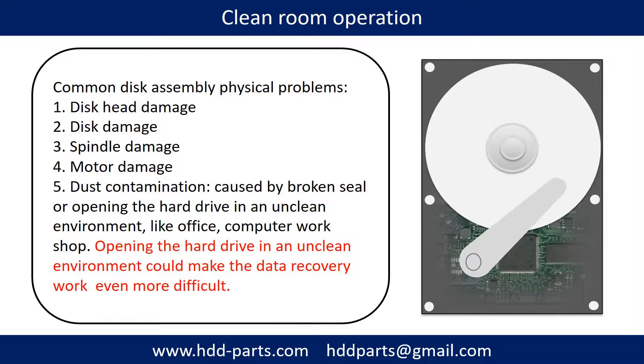Clean room operation. Common disk assembly physical problems include: disc head damage, disc damage, spindle damage, motor damage, and dust contamination. Dust contamination can be caused by a broken seal or by opening the hard drive in an unclean environment such as an office or computer workshop. Opening the hard drive in an unclean environment could make data recovery work even more difficult.